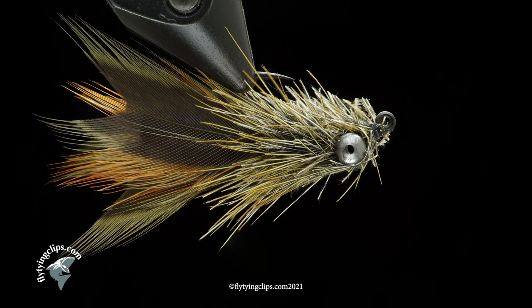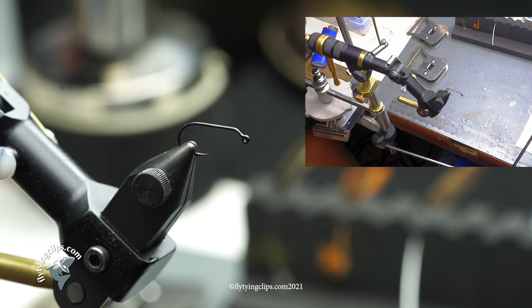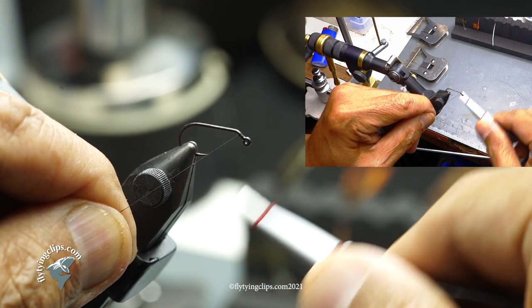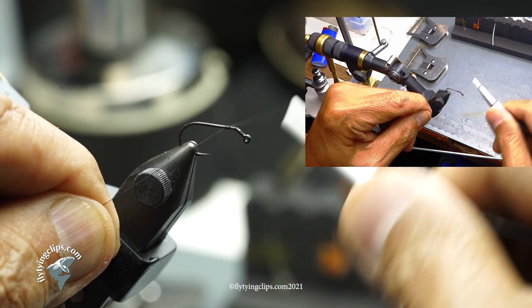I wanted to tie for you a pheasant tail crawdad. I've been working on it for a while, just trying to tie a myriad of flies using the pheasant tail — either the rump or the rest of the feathers. I recently saw a crawdad similar to this done by Gunnar Brammer, and this kind of moved me to start this kind of fly.